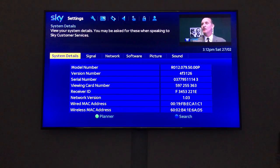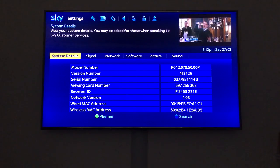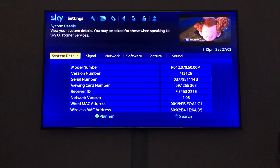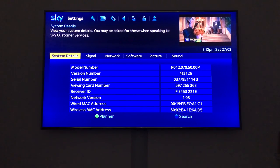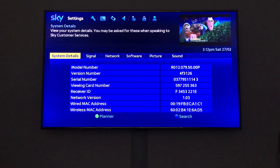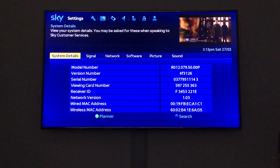Now I'm going to force the update. Normally on updates, if you look at network version it says 1.03. When I first got this box it said 1.00, then 1.01, 1.02, and now 1.03. With this update it might go to 1.04 — I don't know until I've done it, because this is the first time I'm doing this update.